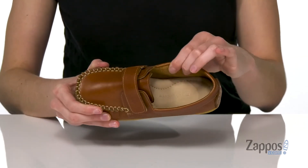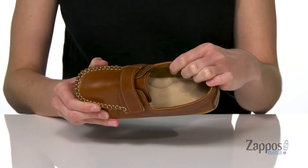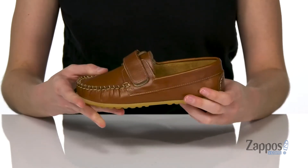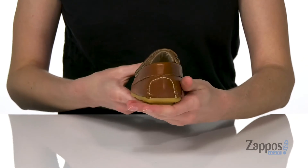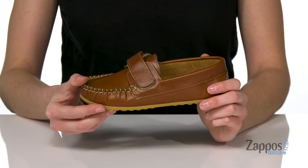They can just slip right into this style. It's got a smooth leather lining inside and a nicely padded footbed with a little arch support. The upper is made of a sleek leather and it's got a durable rubber outsole underneath that's nice and flexible as well. They are going to look so grown up in this style from Elefantito.